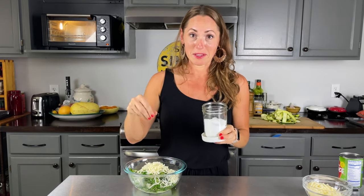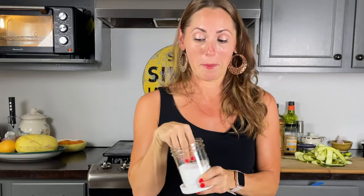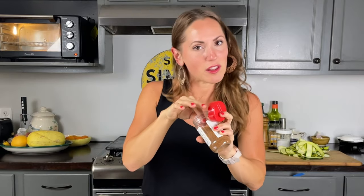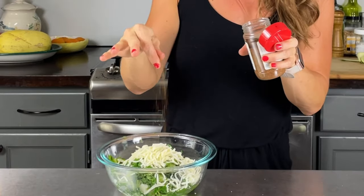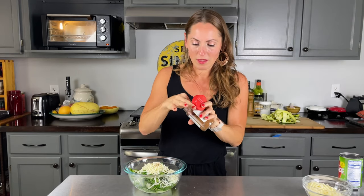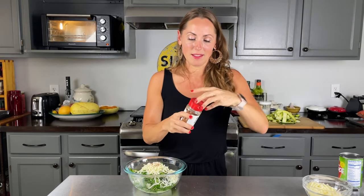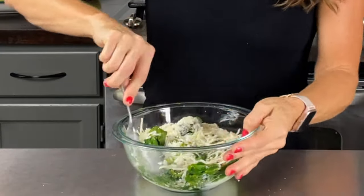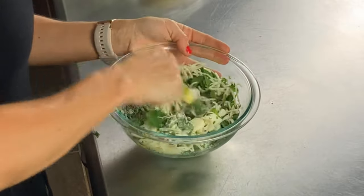I have an eighth of a cup of Parmesan, an eighth of a teaspoon of kosher salt, and just a pinch of nutmeg to give it that little background flavor. I'm going to mix it all up with a fork. Okay, we have all that yummy filling — set it aside.